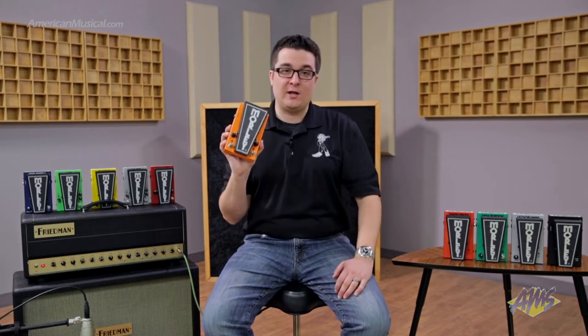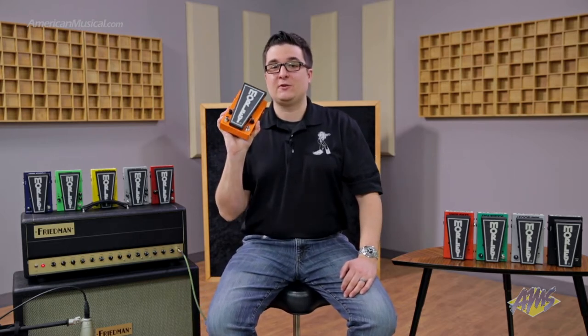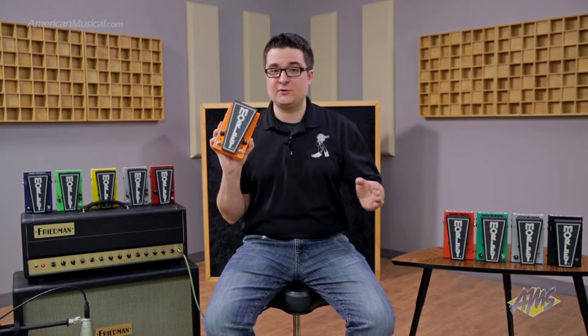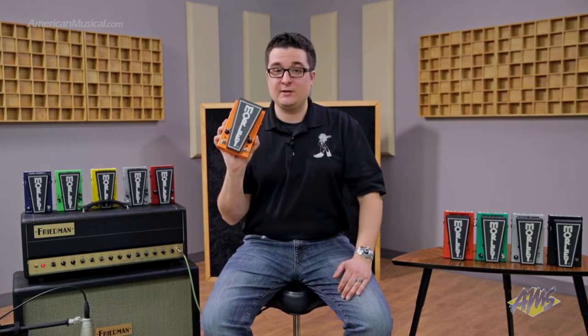Now all of our 2020 pedals come with the following features. The first is our 2020 buffer circuit, which is going to protect your guitar's true tone from any mischief in your signal chain. So if you're running really long cables or you have a bunch of pedals in your rig, it's going to protect your guitar's tone. Simply having a 2020 pedal in your chain is going to make you sound better.